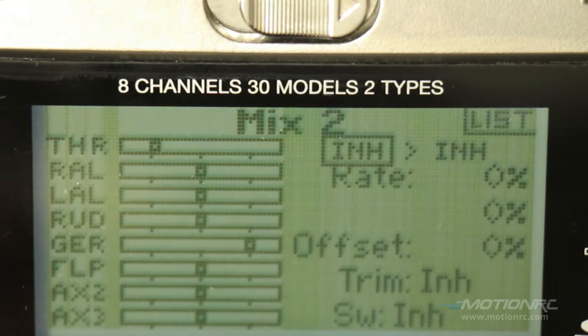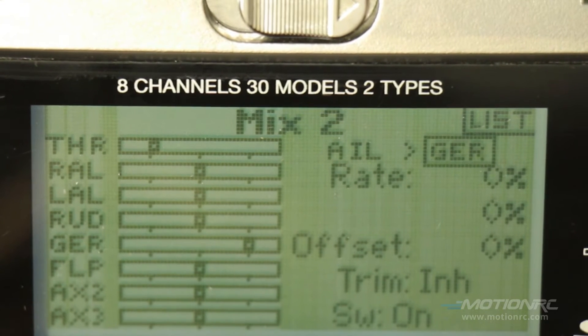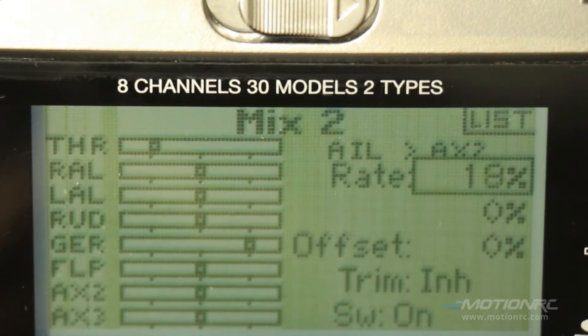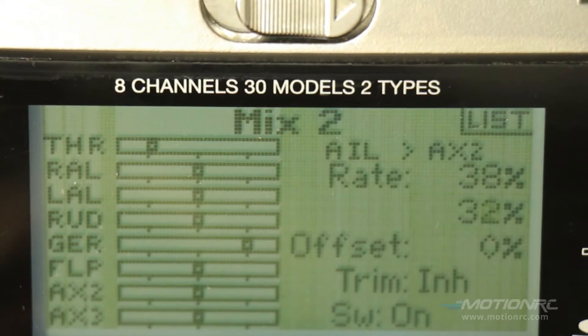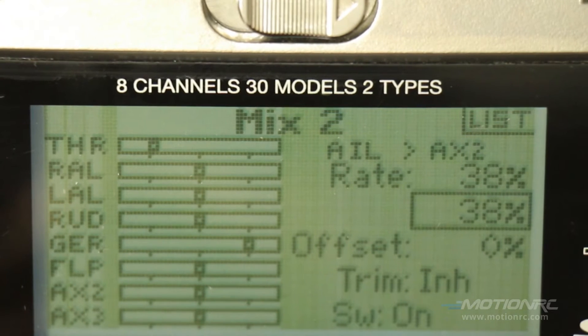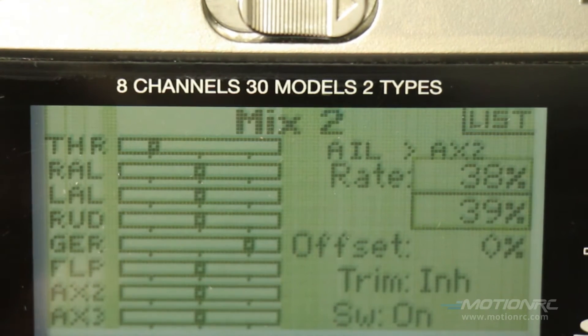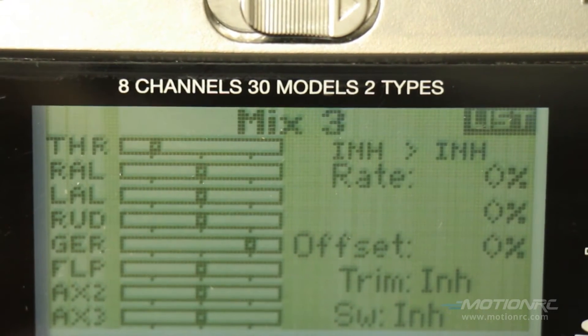Go to mix 2 and finish off the aileron — this one is going to be auxiliary 2. The numbers are a little different here. I'm putting 38 on one side of the servo movement and 39 on the other. This is to get the full rate on the canards per the manual for proper servo deflection. The servo arm isn't exactly centered — the gearing puts it off center by just 1 or 2 degrees — so 38 and 39 percent gives that nice rate the book calls for.